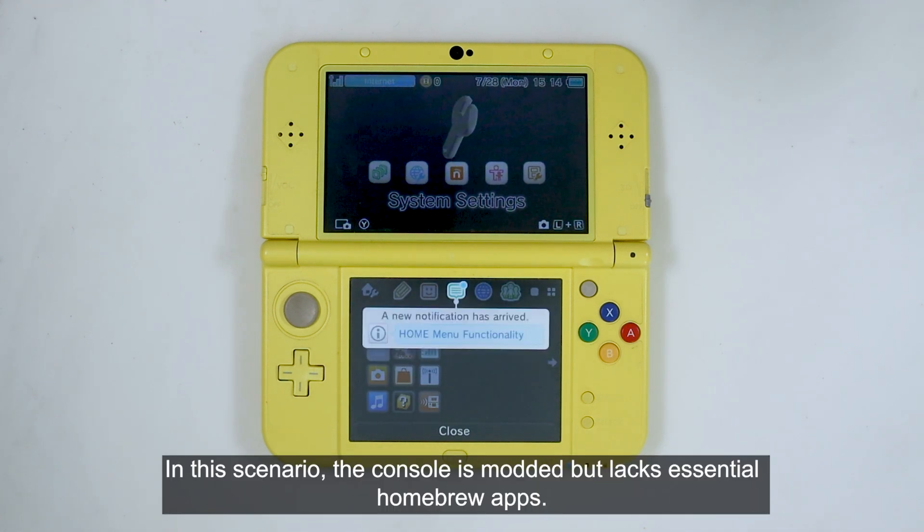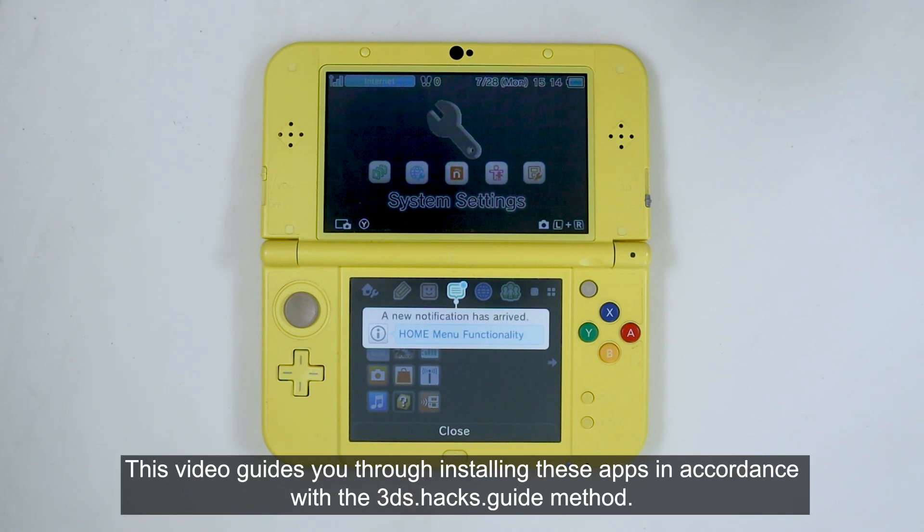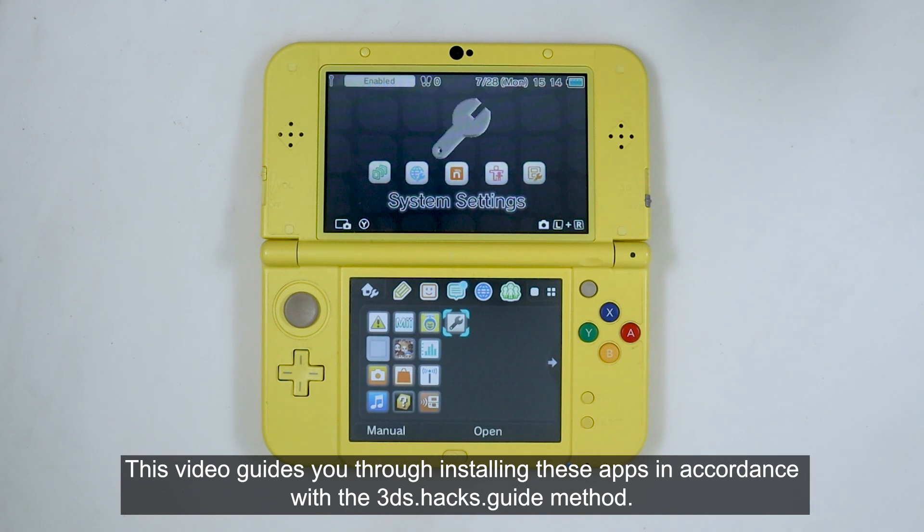In this scenario, the console is modded but lacks essential homebrew apps. This video guides you through installing these apps in accordance with the 3DS.hacks.guide method.